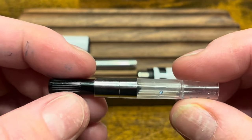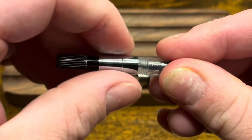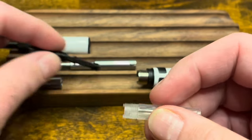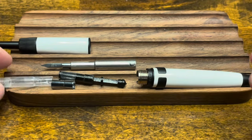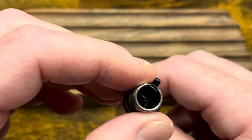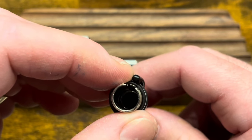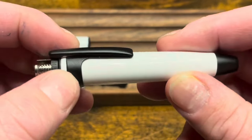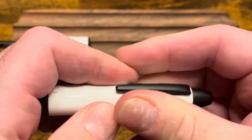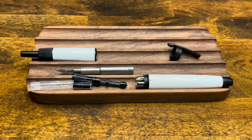If you want to disassemble the converter further, you can unscrew the sleeve — that comes out the back — and then pull the piston unit out, leaving you with the housing as well. As for the front of the pen, it's pretty difficult to remove the spring and latch mechanism, so I would leave those in place. But if you want, you can take off the clip by sliding it towards the front nose cone. At this point, the pen is fully disassembled.